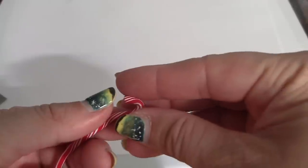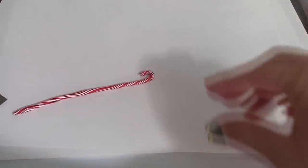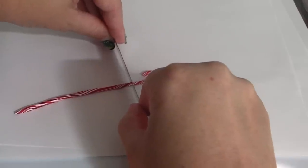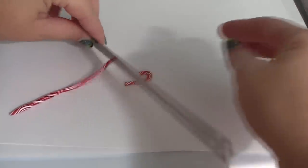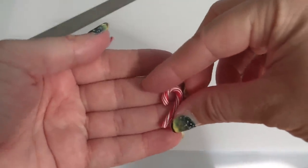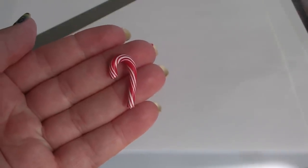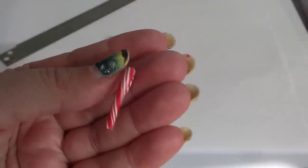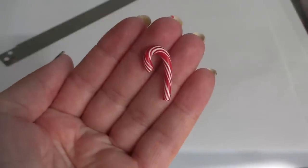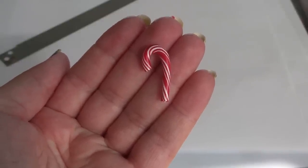To make the candy cane, I just fold it and make it the shape I want, then decide on the length. With it being a candy cane, you don't have to be perfect. This is pretty large — you don't want to go too much smaller if you want to make a charm, because if you go too much smaller you will crack the clay when you try to slide in the metal. So this is probably about as small as you want to get for candy cane charms.